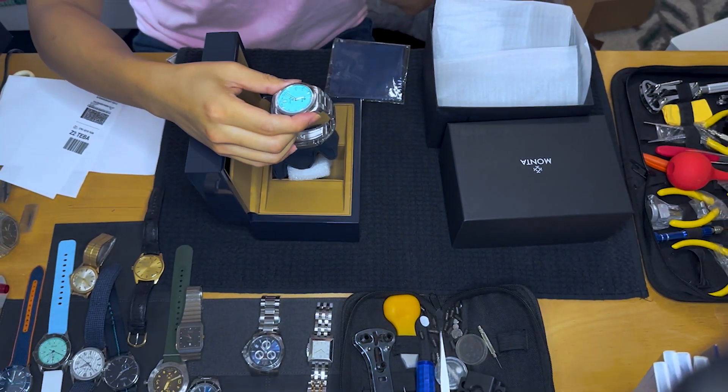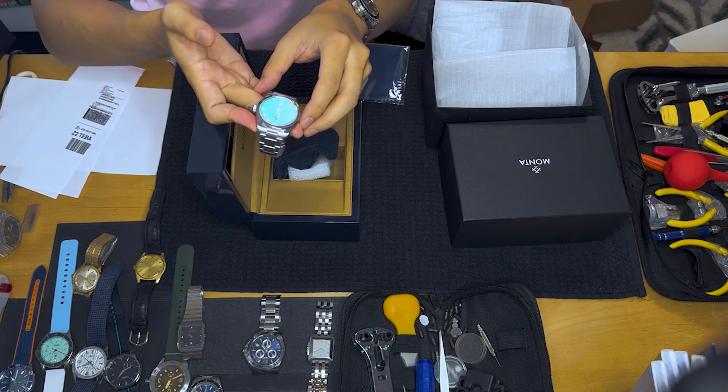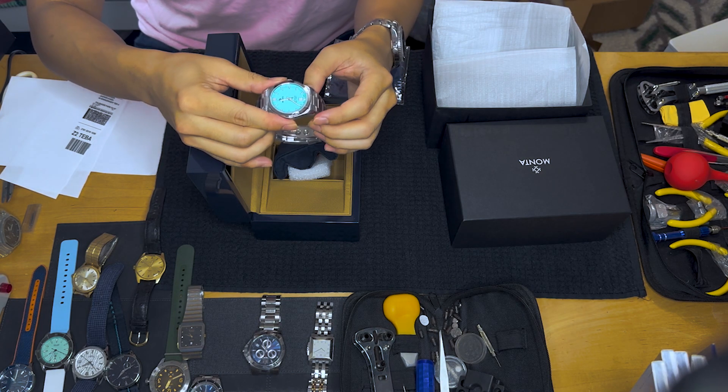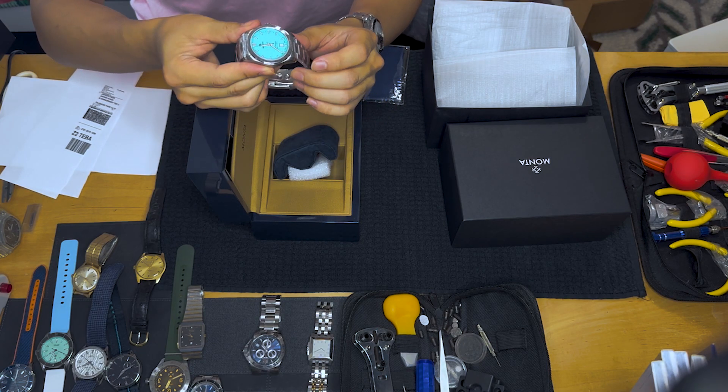So in the watch world, Tiffany blue has been the color. Is Monta following that trend? Maybe, I don't know. But this is a beautiful watch, and let me get right to the sticker peeling because it's so pretty.